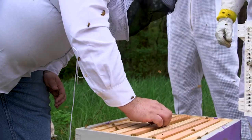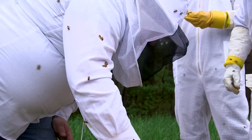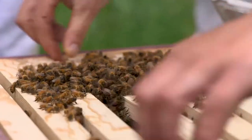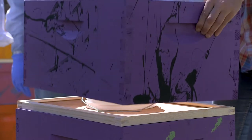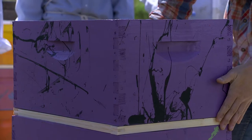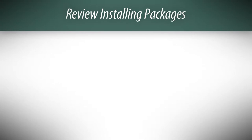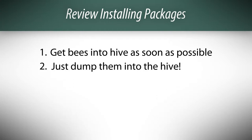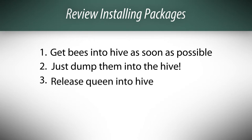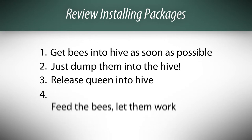Make sure you put the frames in the hive slowly, allowing your bees time to move out of the way, making sure that you push the frames to the middle and have good spacing. Add a feeder with one-to-one sugar water and leave them alone for a week, making sure they don't run out of food. To recap: the overall goal is to get the bees in the hive as soon as possible. It's not worth messing around with slow ways to introduce bees, because it often just causes problems later. The sooner you get the bees and the queen into the hive, the better. Just dumping them in is perfectly fine, and usually it's fine to release the queen into the hive. Give them some feed, and let them go to work.